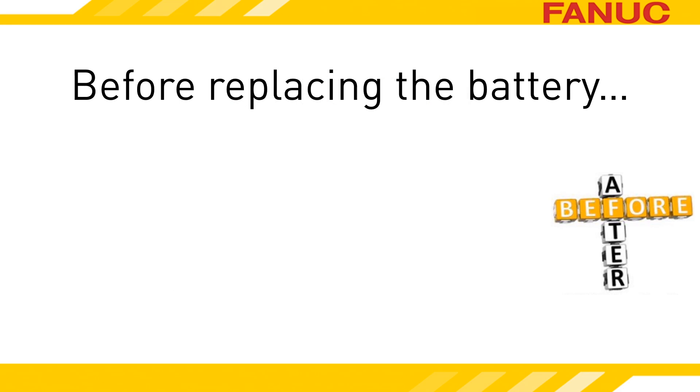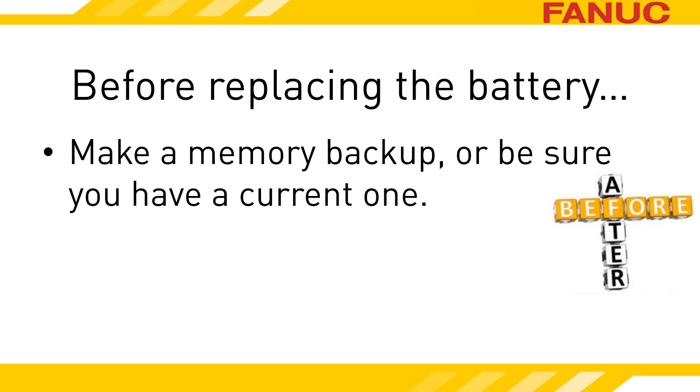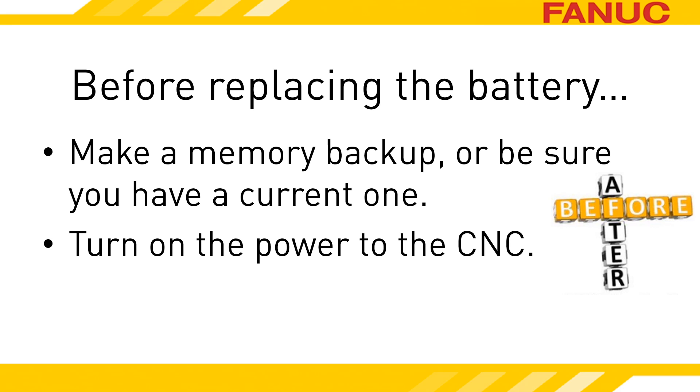Before replacing the battery, make sure you have a recent memory backup of the CNC. You shouldn't expect to lose memory replacing the battery, but being prepared is a wise course of action. Turn on the power to the CNC. This will charge a small capacitor that will keep the memory alive while the battery is out. It takes about 30 seconds to fully charge the capacitor.